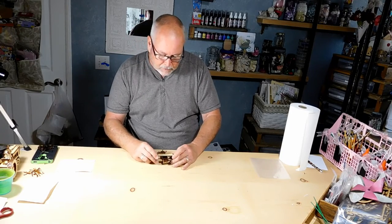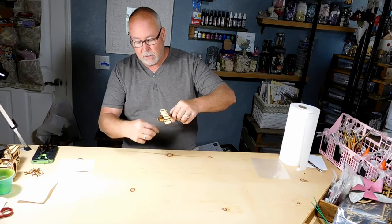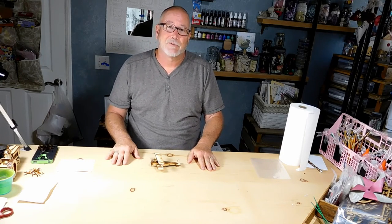If you want this to stay together, you can always glue it together if you want. But here's the finished model. You're also able to take it back apart and put it back together again. Thanks for joining us — we'll see you on the next video.